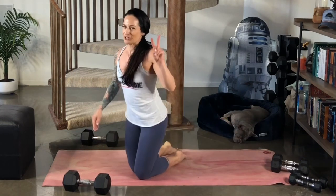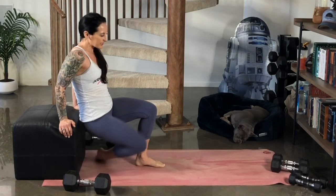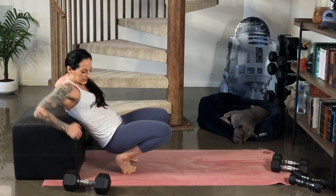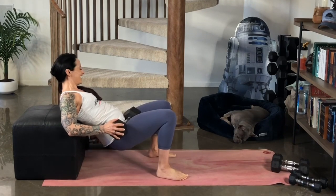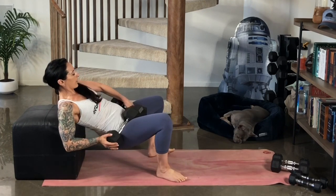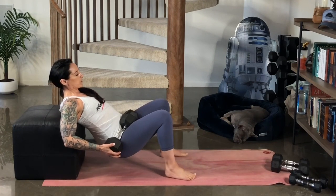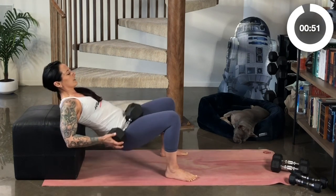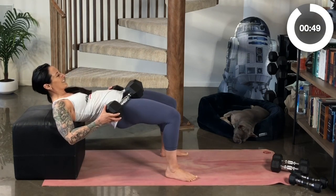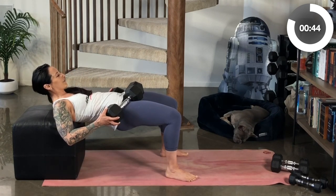Here we go. This time I'm going to go ahead and go up in weight — I'm going to use both of these big dumbbells. I also like using a barbell just because the weight goes nicely across the hips, but use what you've got. Lift, squeeze, two, three, lower. Lift, squeeze, two, three, lower. Squeeze, two, three.